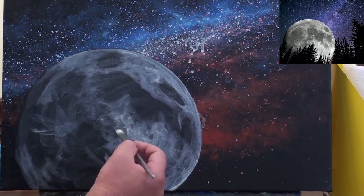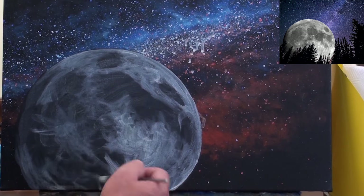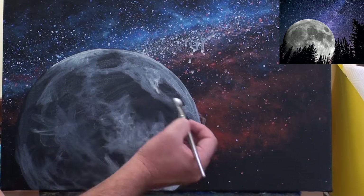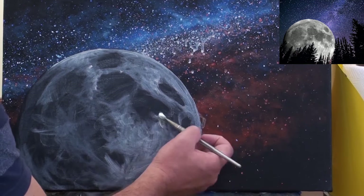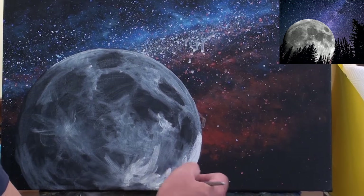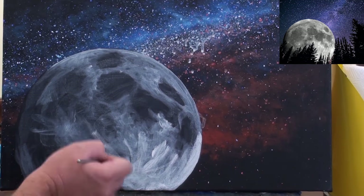I'll add two layers for the darker crater mottled effect and then move on to painting the brighter areas. If you look at the photo you'll see that there are very few even tonal values — even here everything is mottled.